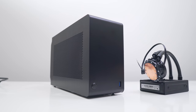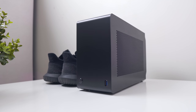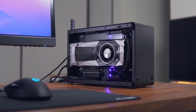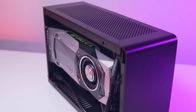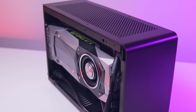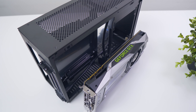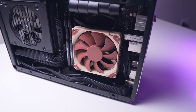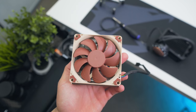A couple of weeks ago I posted my review of the Dan A4 SFX V3, a 7.2 liter mini ITX enclosure which is unbelievably optimized for hardware compatibility per liter of volume. Overall I was seriously impressed — build quality is up there with the best I've seen, and for the majority of small form factor gaming builds it's perfect. Where it does suffer though is CPU cooling if you're using anything above an i5 8400 in terms of TDP.